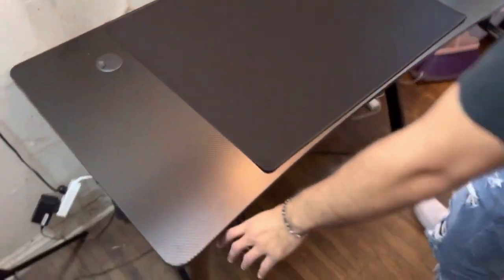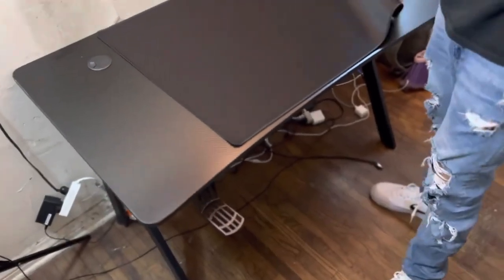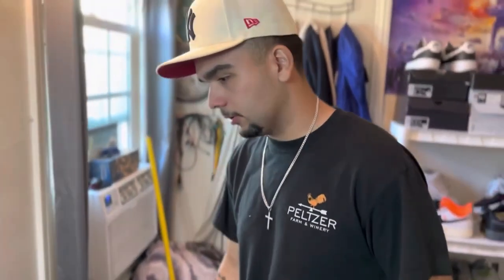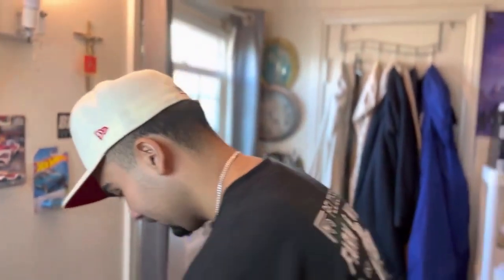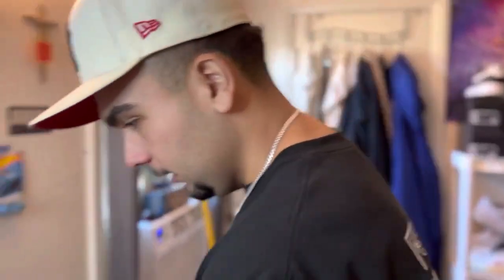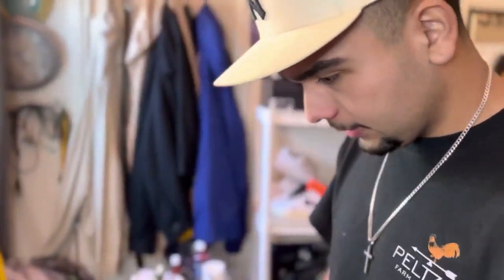All right, so as you guys saw in the time-lapse, we just finished building the desk. It was actually pretty easy. It took us like how long? Like 30 minutes? Yeah. Well, I don't know — like 20 minutes we were talking to your mom.